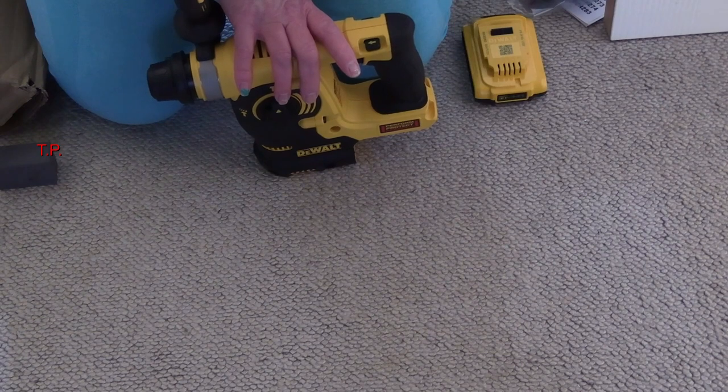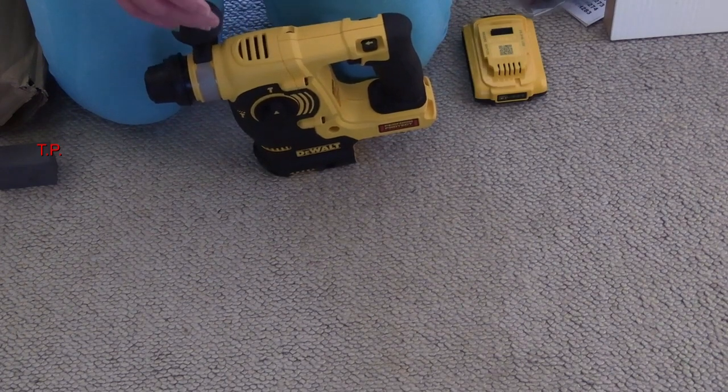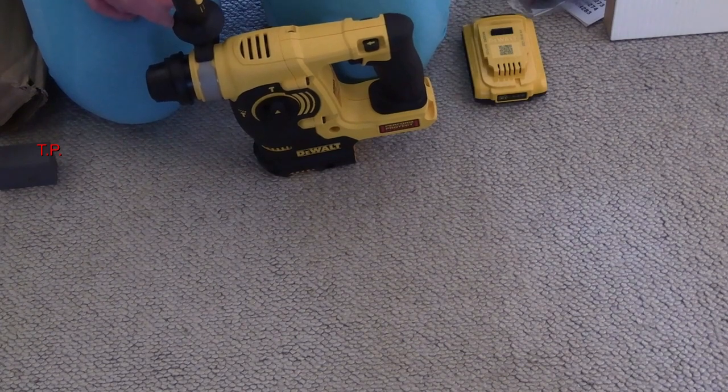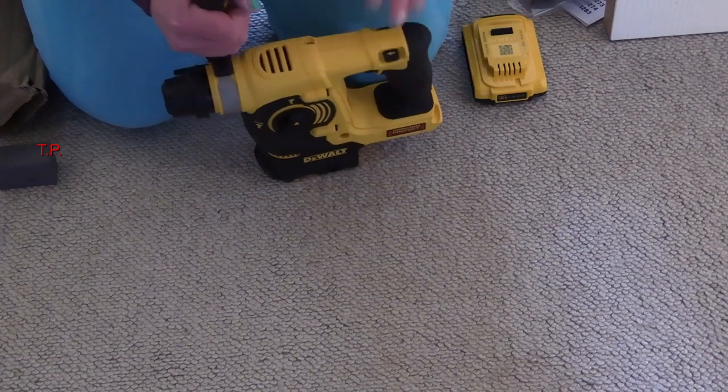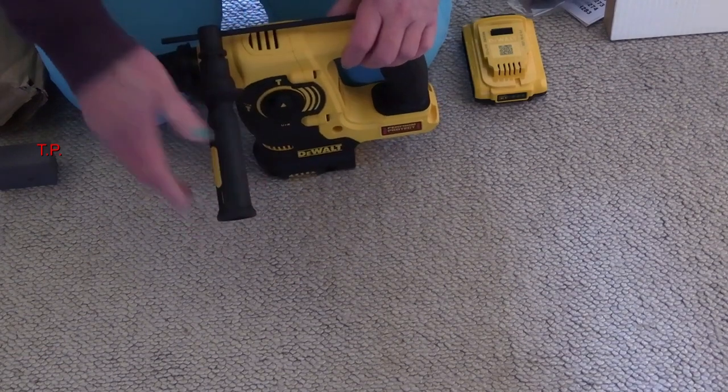DCH253M1, with one 4 amp-hour battery. The thing is with most of these tools is that you can look at one place and it'll be one price, and you look somewhere else and they don't stock it — it doesn't exist. I find that quite often the model number is unique to where you got it from, but you will get similar ones with one letter different and one slight feature — different size battery — nothing to really worry about. But I quite like Dewalt.